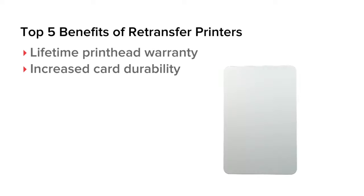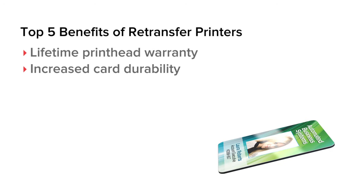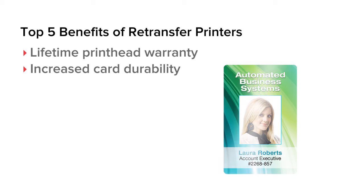When retransfer film is applied to the surface of a card, the printed image is sandwiched between the card and the film, protecting the image from wear and making your cards more durable.